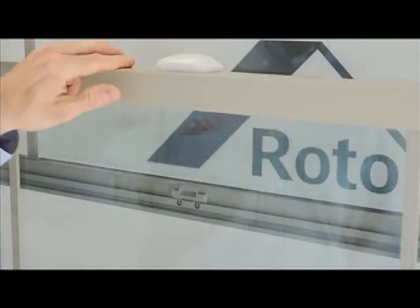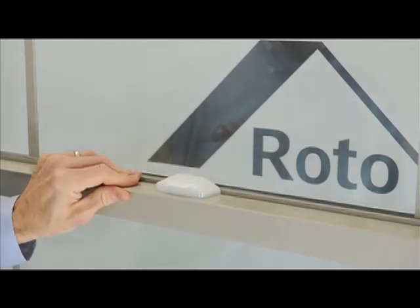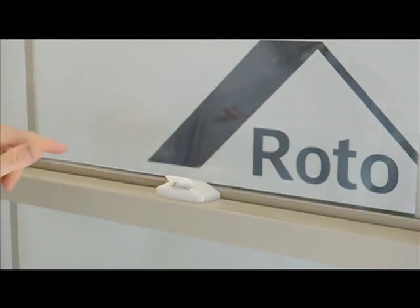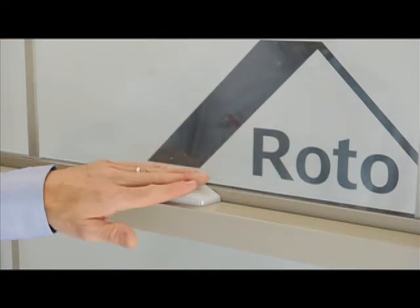Once you open the sash, the lock resets and will let you know if you don't fully close the window. The flip lever will stay up to act as an indicator that your window is still unlocked, reminding you that you have to continue closing the sash to safely and securely lock the window.